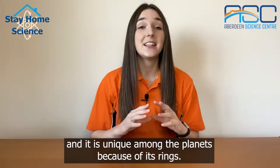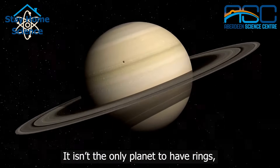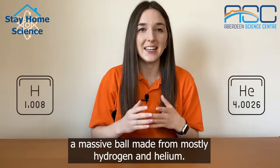Saturn is the sixth planet from the sun and it is unique among the planets because of its rings. It isn't the only planet to have rings but none are quite as complicated as Saturn's. Saturn is a gas giant, a massive ball made from mostly hydrogen and helium.